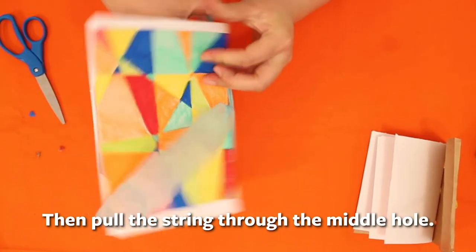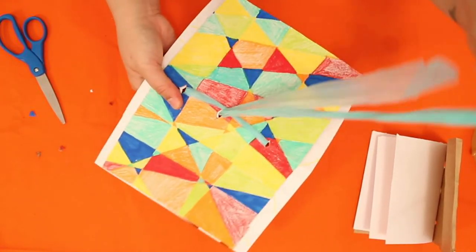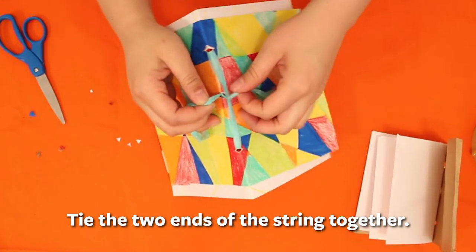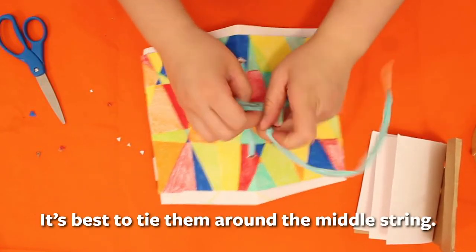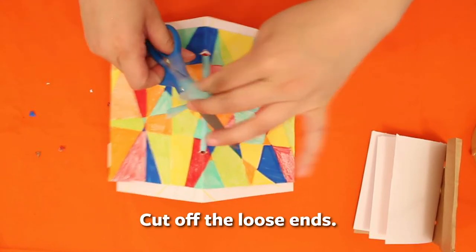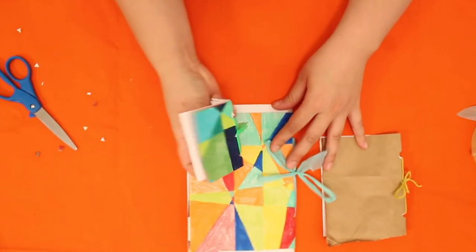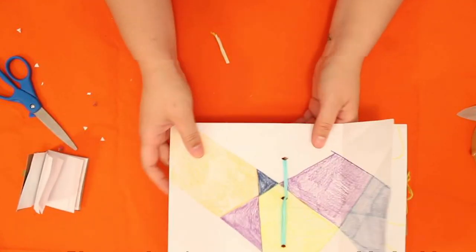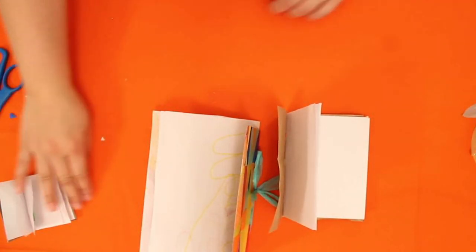Now the last step is to push the string back through the middle. Notice the string is on one side — slide it to make sure you're encasing the middle string with your two ends. Last thing: tie the ends, and there you go — a hardcover, fancier version of our three-hole book. You can make it whatever size you want. This mini hardcover book is great because it uses less material but gives you something to work with. I hope you enjoy!